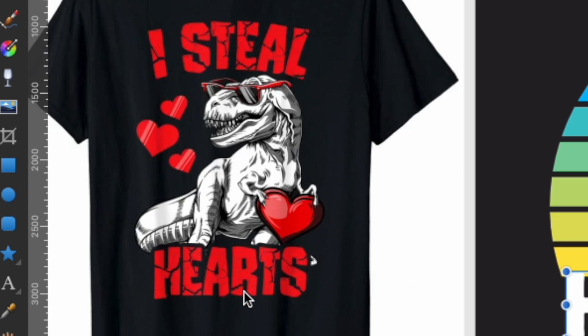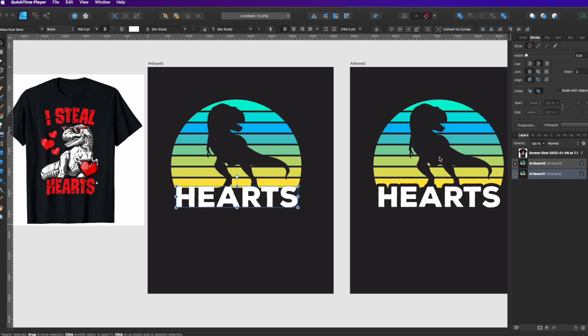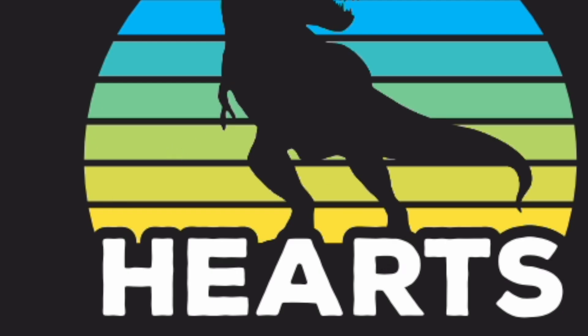You can see this t-shirt design, 'I Steal Hearts.' It's using the transparent stroke or transparent outline on the letters. You can see in 'Hearts' I have a similar example here on the right where the outline is knocking out the vintage sunset and the dinosaur.